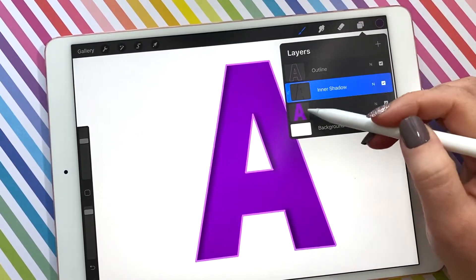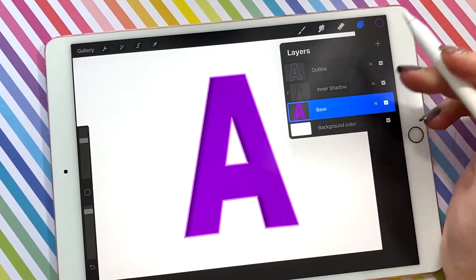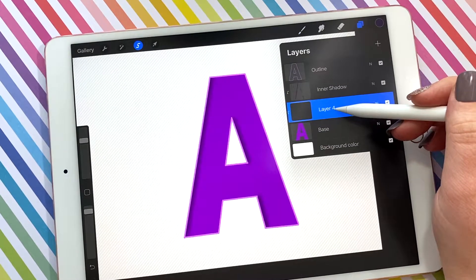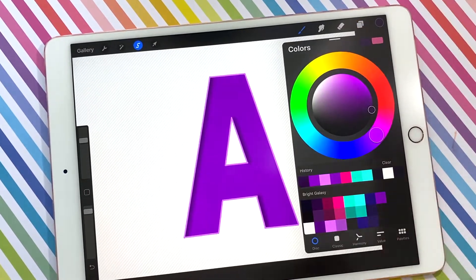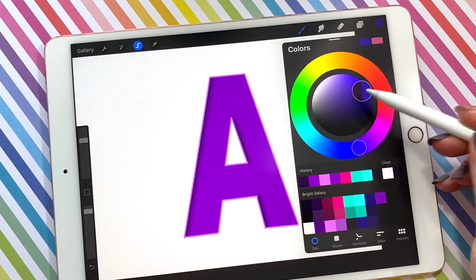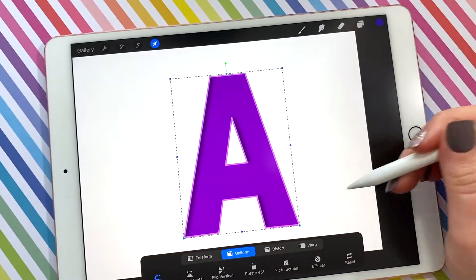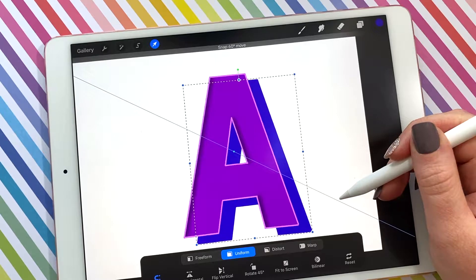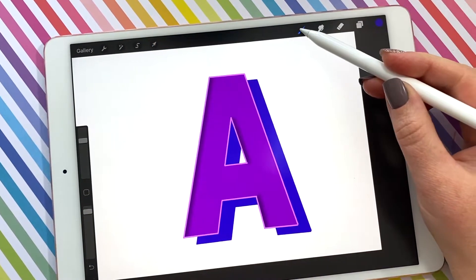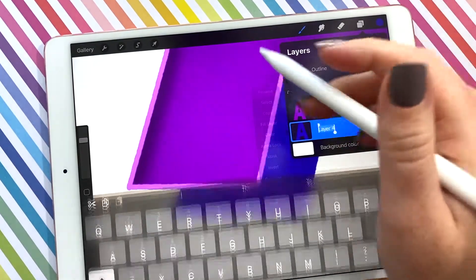Now we are going to add an extrusion to this A to make it look three dimensional. To do that, select the base layer, create a new layer, and drag it down underneath. I'm going to change the color to this navy — actually I want to make it a little bit lighter — then fill that layer and drag it down to make it look like it's 3D. As you can see, these corners don't meet up, so I'm going to fill those in using the ballpoint pen, making sure I'm on the extrusion layer.